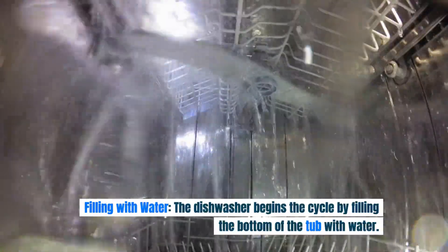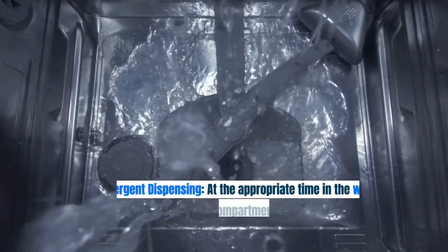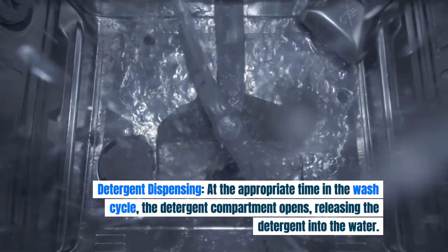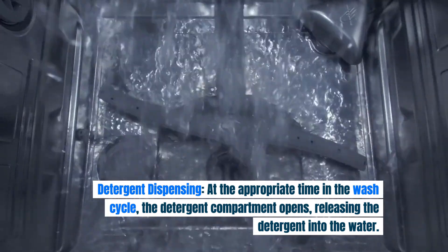Filling with water: the dishwasher begins the cycle by filling the bottom of the tub with water. Detergent dispensing: at the appropriate time in the wash cycle, the detergent compartment opens, releasing the detergent into the water.